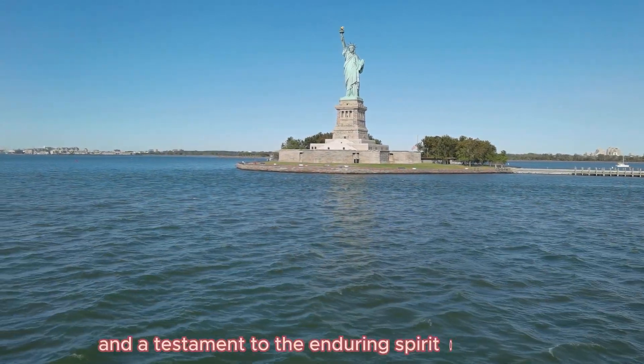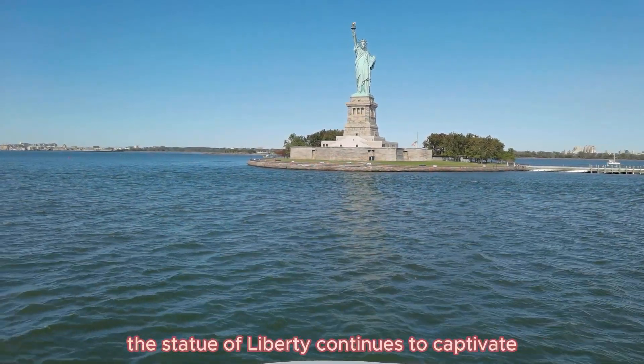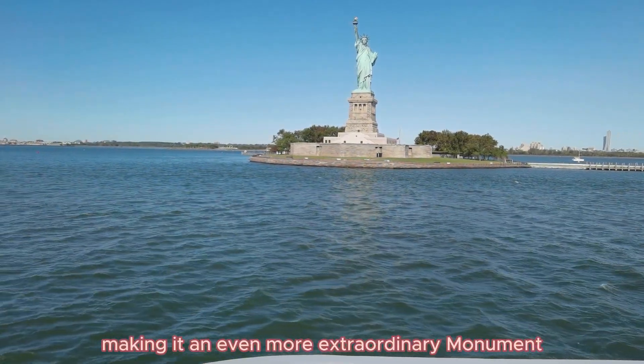As a symbol of hope and a testament to the enduring spirit of freedom, the Statue of Liberty continues to captivate the hearts of people worldwide, with its rich history and intriguing facts making it an even more extraordinary monument.